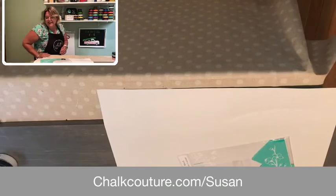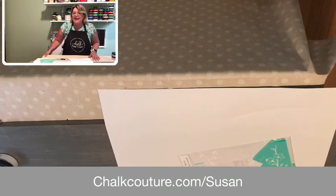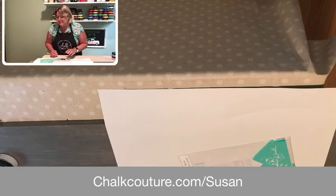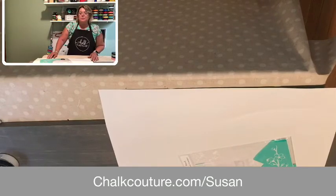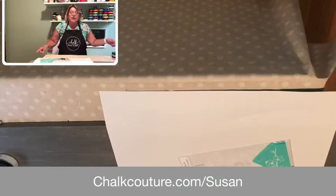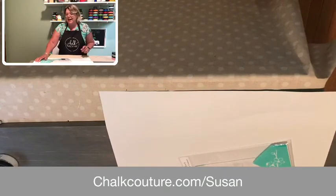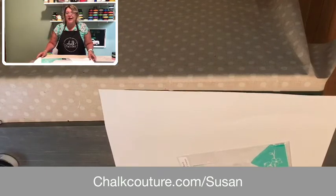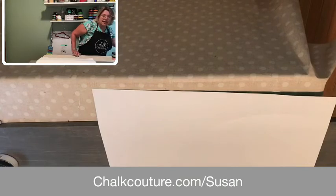Hello everybody. As you can see I have a little bit of a different format tonight. We're going to be working on a really large project and I needed a bigger space, so there was no way I could put my camera right up on top. I'm working with a pine board that is about six and a half feet long and about ten inches wide, so we're going to be doing a really large project tonight.